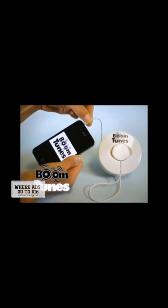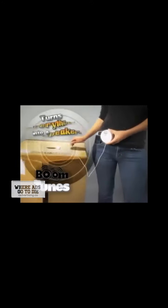I hear music out of anything you got! Wow! Boom Tunes! It turns everything into a speaker! Now that's hot! Boom Tunes plugs right into your music player and makes anything a speaker!